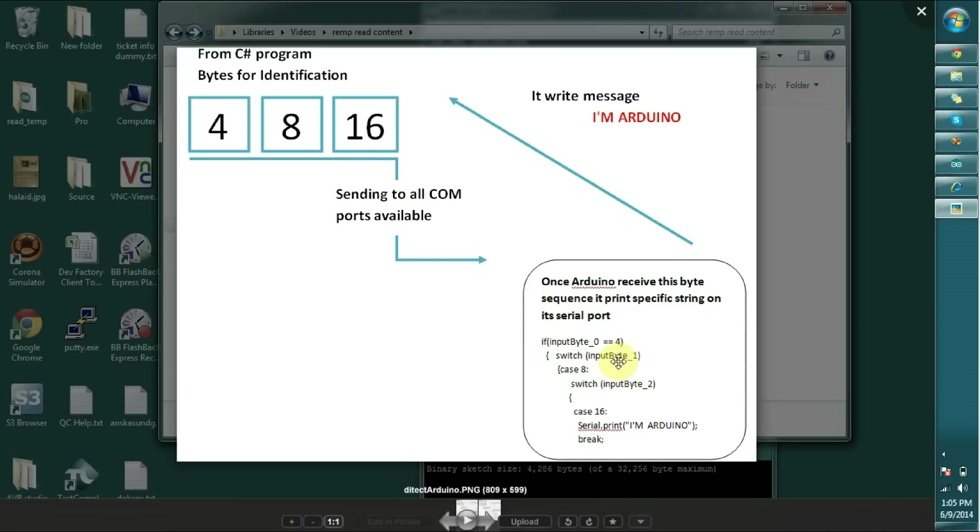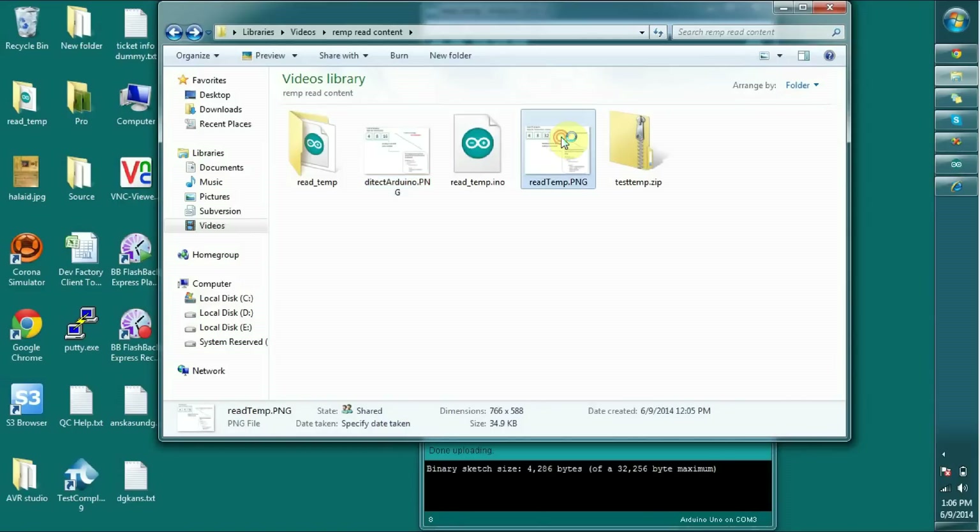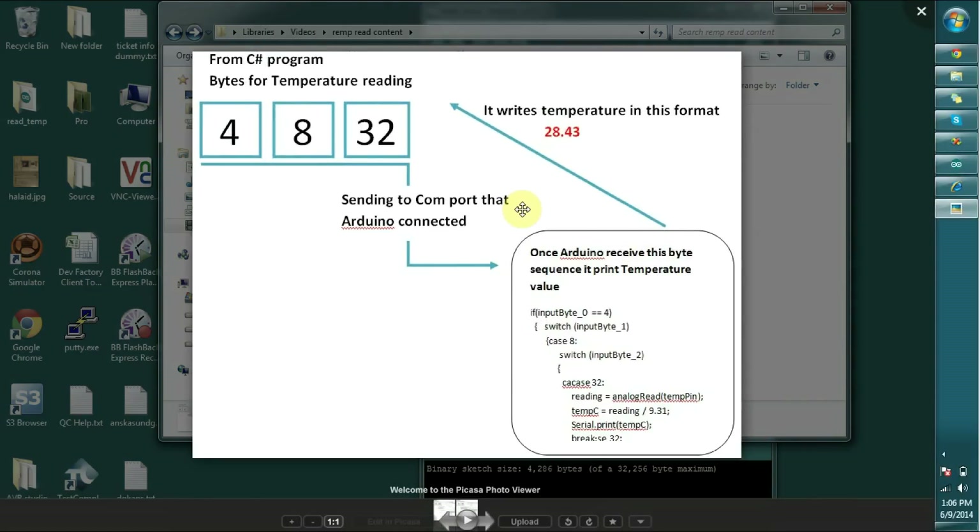Once Arduino receives this message, it prints 'I am Arduino' on the serial port. The C# program is always reading the COM port stream, and once it receives this message 'I am Arduino', it recognizes the COM port that Arduino has connected to. Then it sends another type of message to read the temperature — something like 4, 8, 32 — and once Arduino receives that, it prints the temperature in Celsius on the serial port.